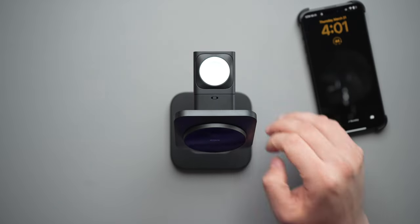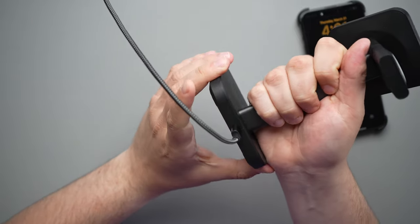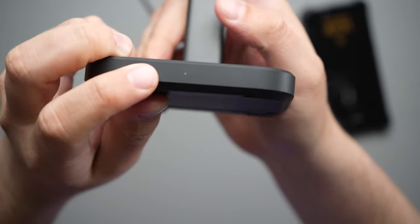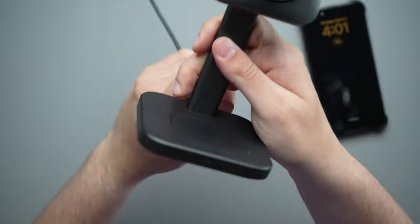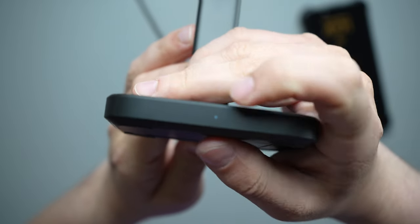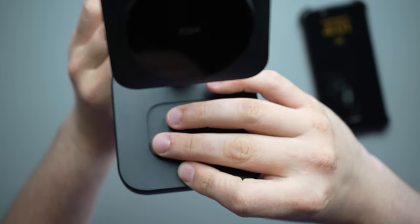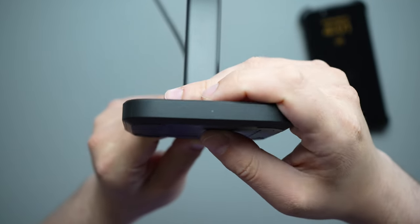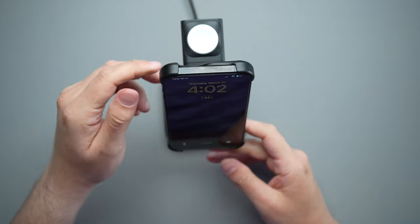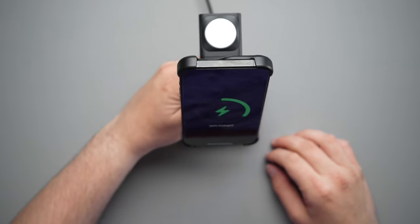Let's go ahead and plug this in at the bottom and take a look around. On the front you do get a little LED light, and it does disappear after a little while when plugged in. Let's go ahead and put our iPhone 15 Pro Max on here — we are charging and you get your little MagSafe animation.